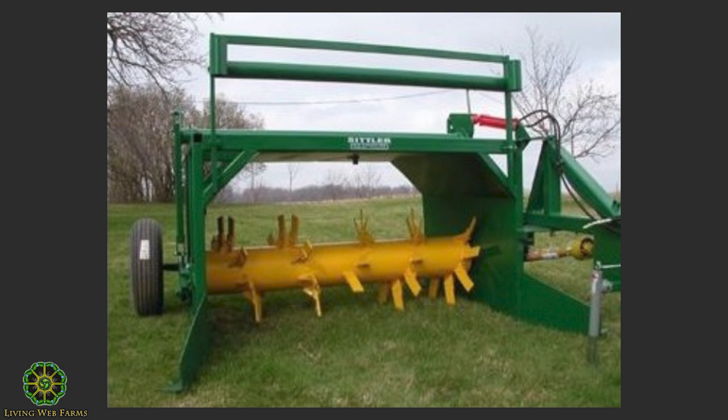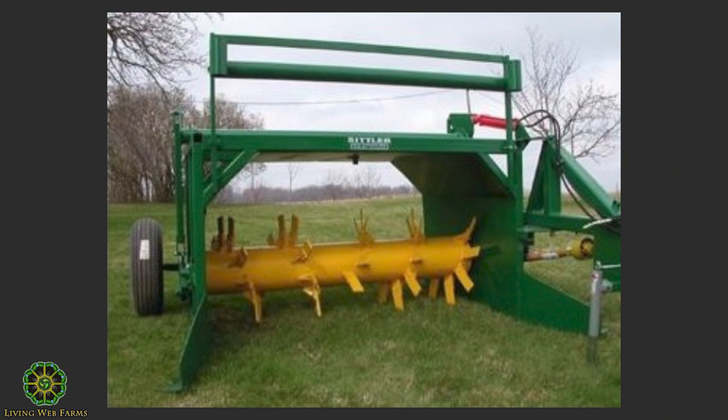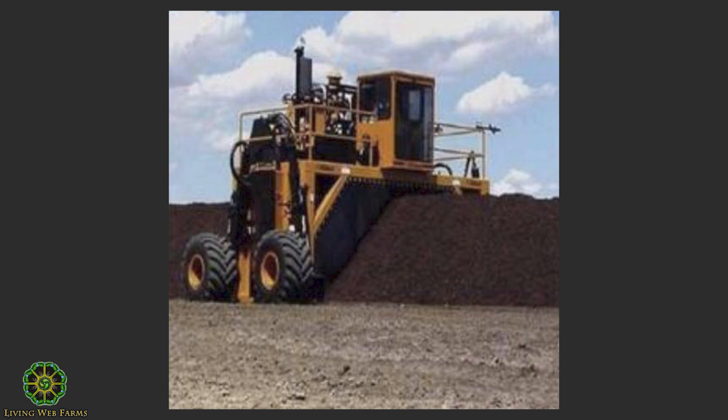This is a Sittler brand — one of the top-of-the-line windrow turners. The reason I have this one here is you get a good picture of the drum. The blades on the drum are positioned so that the paddles come through and knock the stuff, flipping it to the outside, while other paddles take the outside stuff and flip it underneath so it gets in the middle. You're getting that nice turn of outside to inside and inside to outside. The past two models were pull-behind turners. This one's a humongous ride-on turner — hard to see the scale, but it's pretty tall. I would love to have one of those.